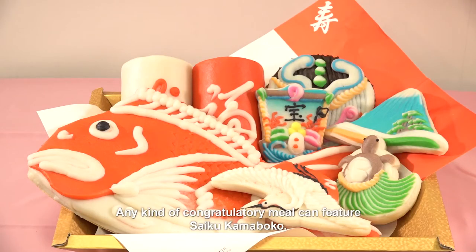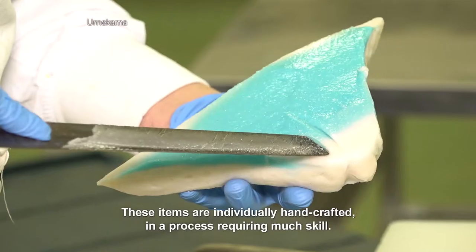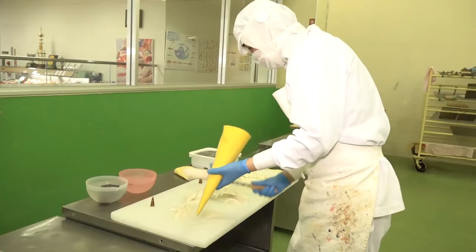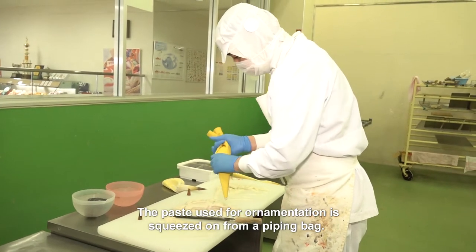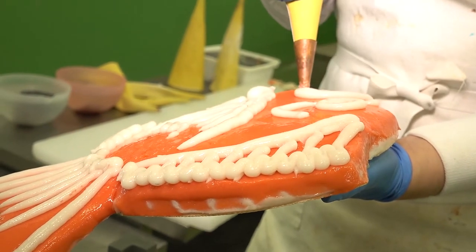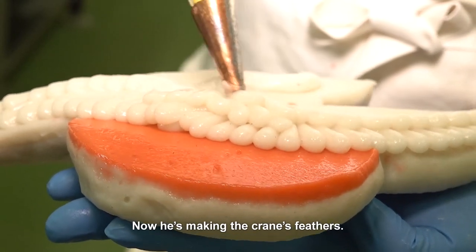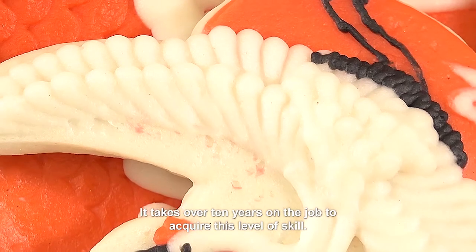Any kind of congratulatory meal can feature saiku kamaboko. These items are individually handcrafted in a process requiring much skill. The paste used for ornamentation is squeezed on from a piping bag. Here he's creating the details of the sea bream, and now he's making the crane's feathers. It takes over 10 years on the job to acquire this level of skill.